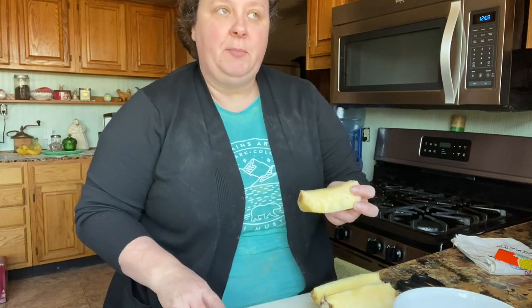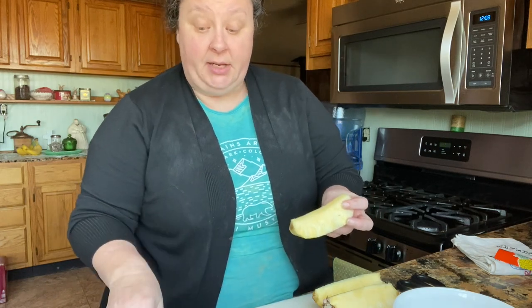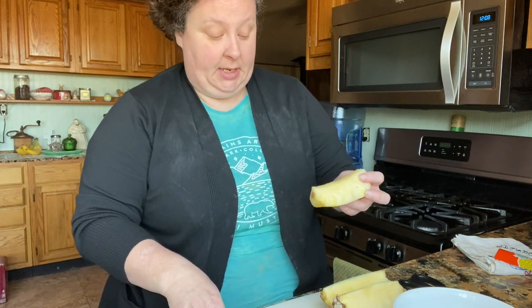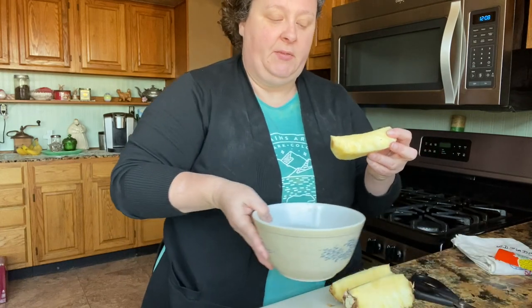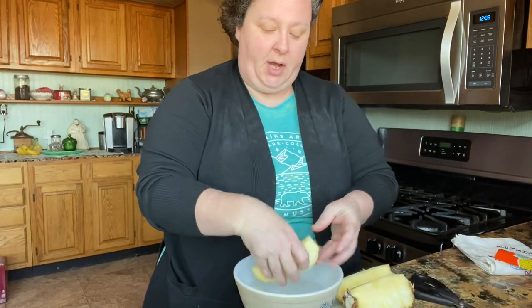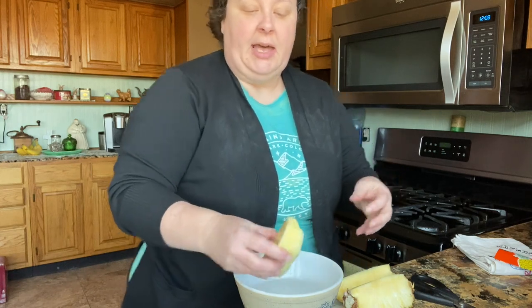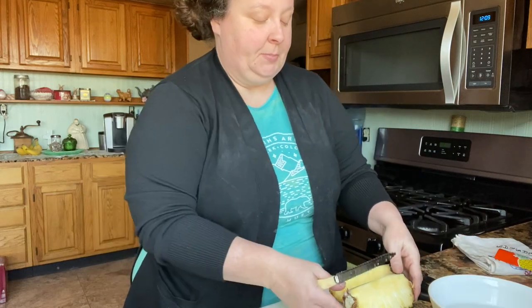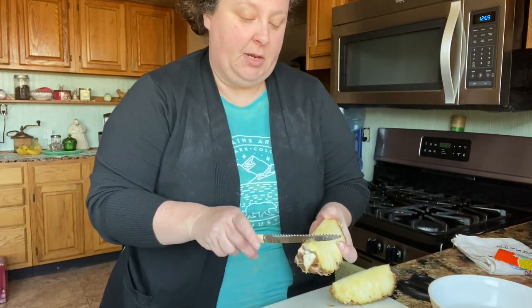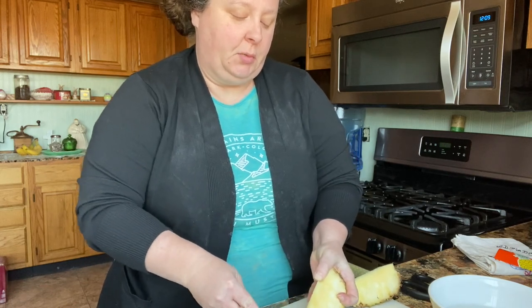Pampered Chef sells a corer and I haven't tried one of those, but they look easy. There are several ways — this is just the way they taught us. The next important thing: have a bowl of water, just dip it in there like that, then put it to the side. That gets rid of a lot of the acid that upsets your stomach or causes ulcers.